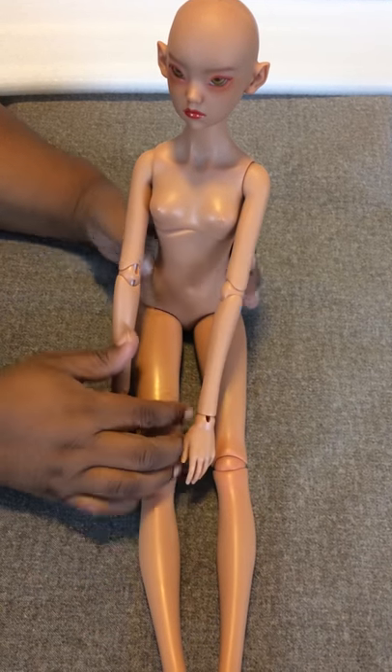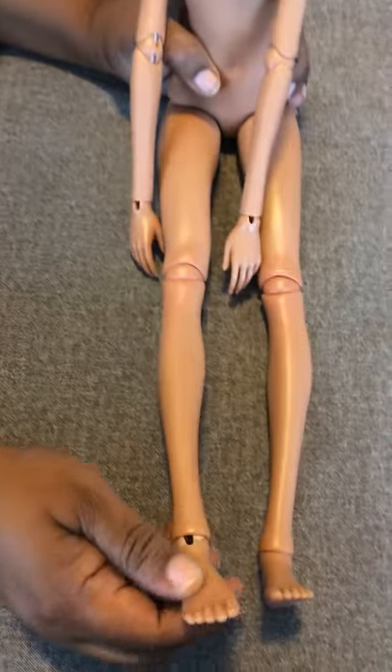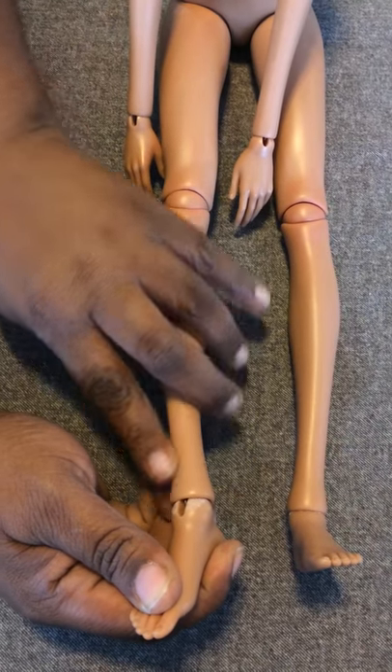She is second hand, so I do see a little bit of what looks like wear and tear.